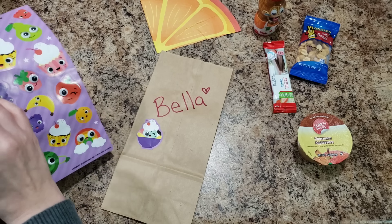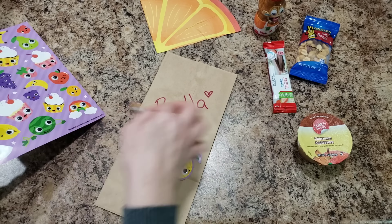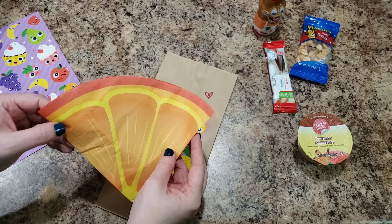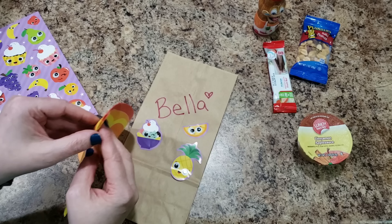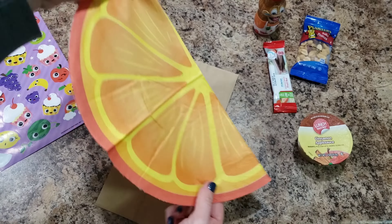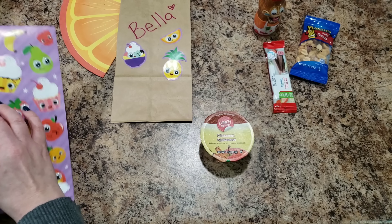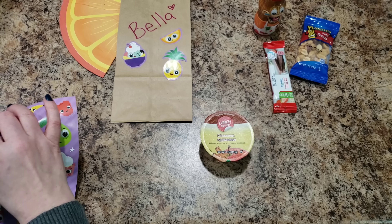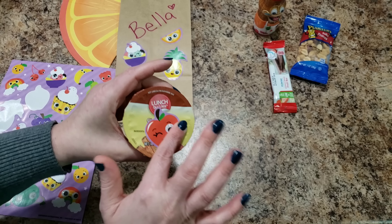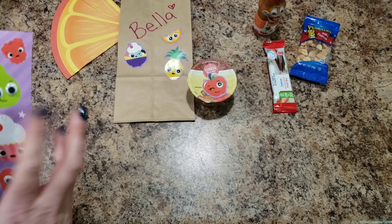Let's decorate everything first and then I will make her sandwich. Look at this — I even have a napkin that matches. This is like an orange slice; you could open it all the way up and it would look like a whole slice of an orange. Isn't that cute? Let's put some decorations on her food — let's do an apple sticker on the applesauce. Tell me that's not so cute! This is a fun way to pack lunches.